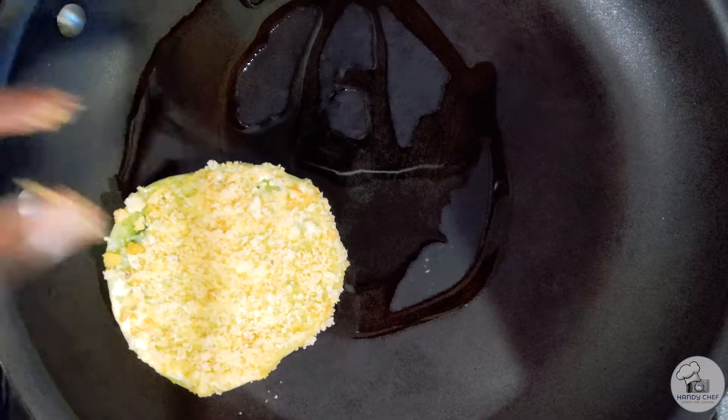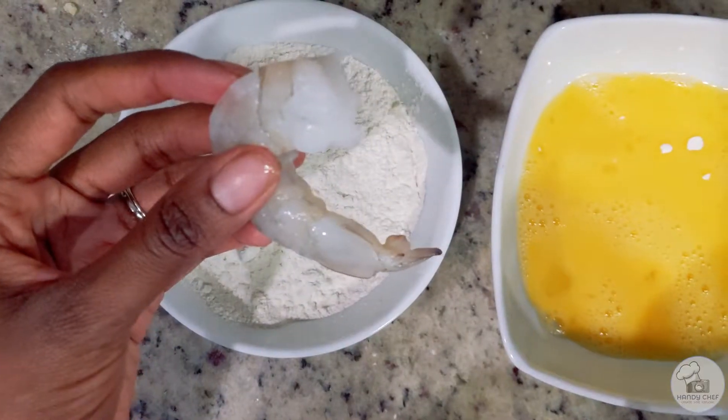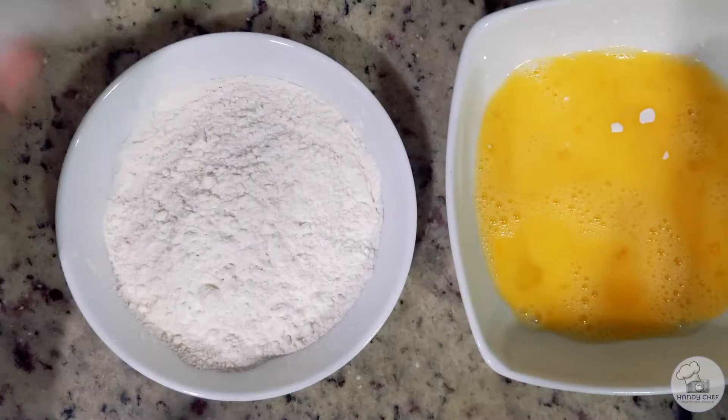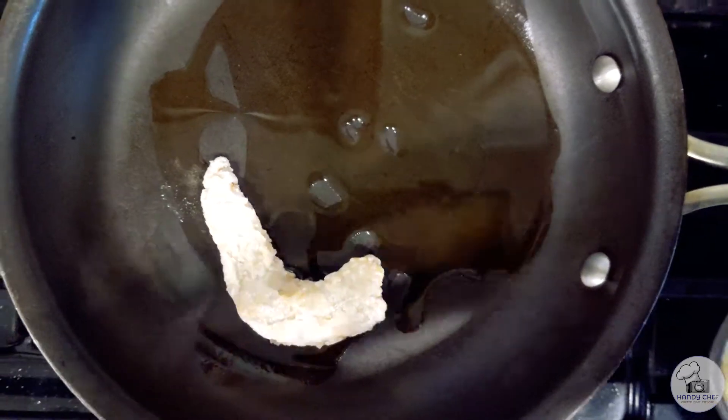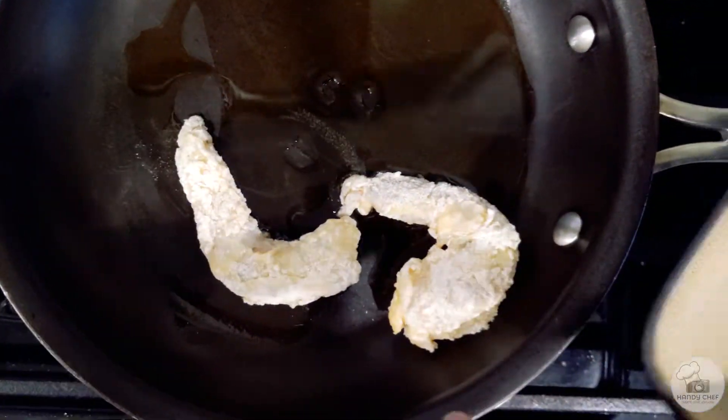After that, let's coat the shrimp by dipping them in flour, then egg, and then flour again. Once that is complete, you're ready to add the shrimp to the pan so they can start cooking.